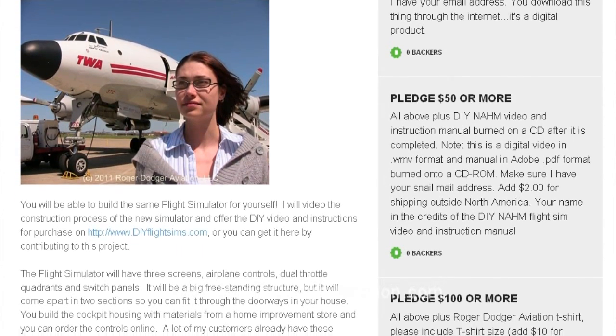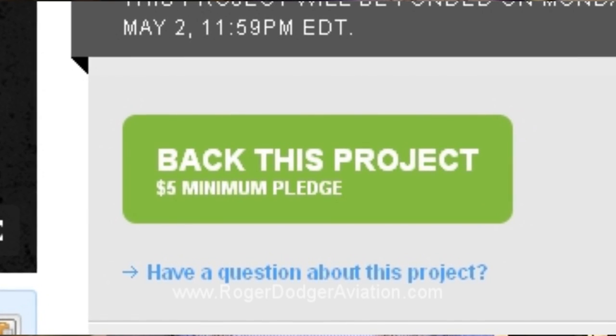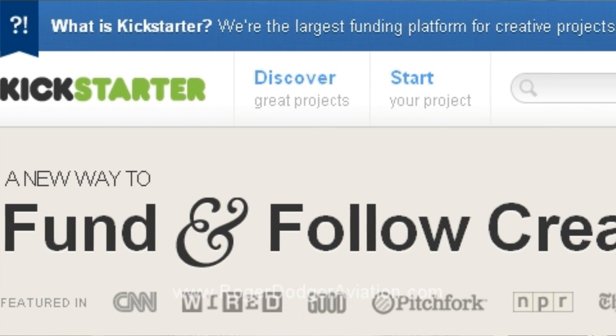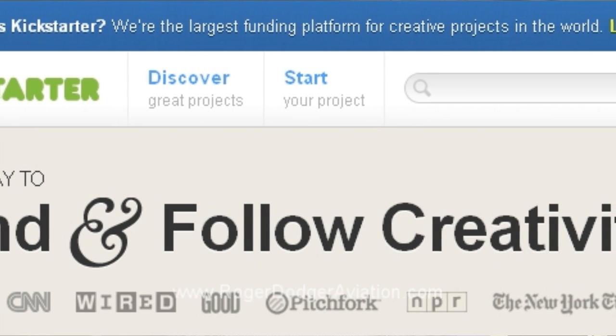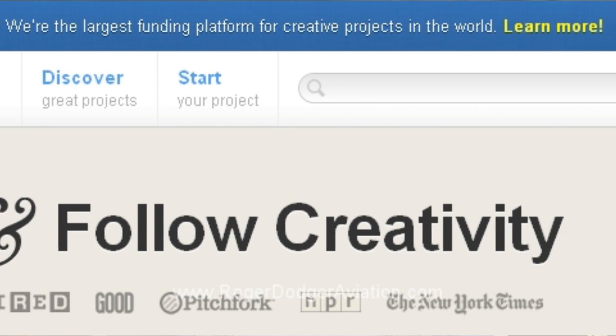Kickstarter is a crowd-sourced fundraising website for creative projects. You make your contribution online with a credit card, but your card only gets charged if we reach the fundraising goal by the deadline. Then you get your gifts, I get the funding for the flight simulator so I can build it and give it to the museum, and I'll also produce the DIY video instructions. But Kickstarter is all or nothing and we only have 30 days. If we don't reach the funding goal by the deadline, nothing happens — your credit card doesn't get charged, nothing gets built, and the project dies.